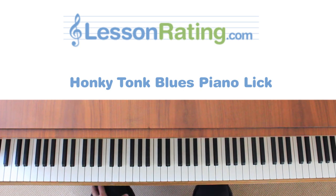Hello and welcome to another video with LessonRating.com. In this video, I'm just going to show you a simple blues lick — I always called it the honky-tonk lick, that's how I learned it — and basically this is how it sounds, or this is what you can do with it.